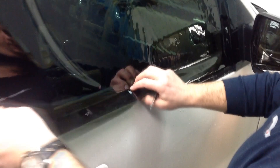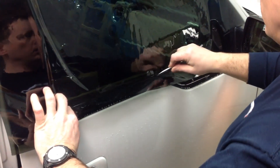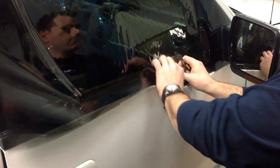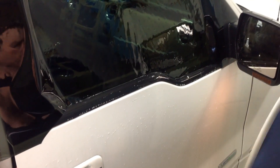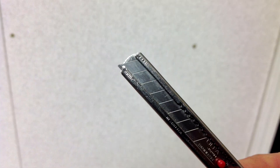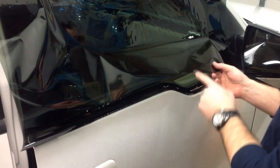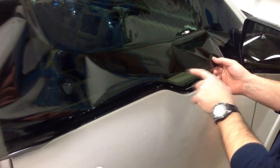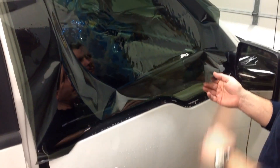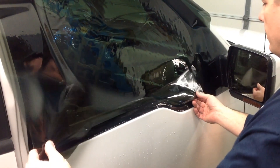In method number two, we start with the film overlapping the entire bottom seal, and then using the top of the seal as a guide, use your knife to cut the shape of the film. This is done by just barely poking the tip of the knife blade out of the knife and then using that to cut the film. One downside to this method is that it can distort or damage the bottom edge of the film. If that happens, simply trim this part of the film off before installing it. Also, you need to be extra careful not to cut the rubber seal of the vehicle.